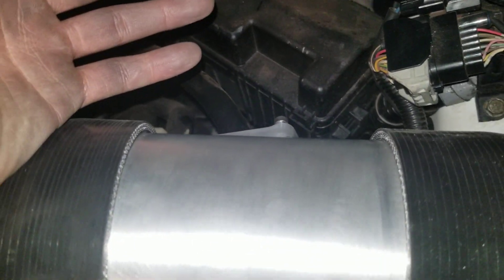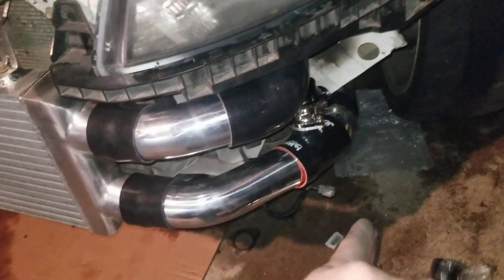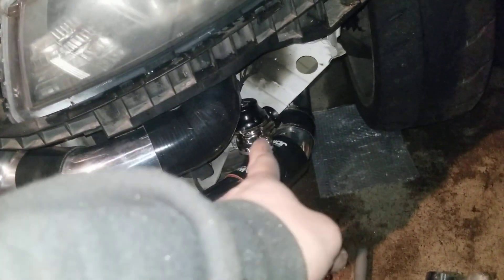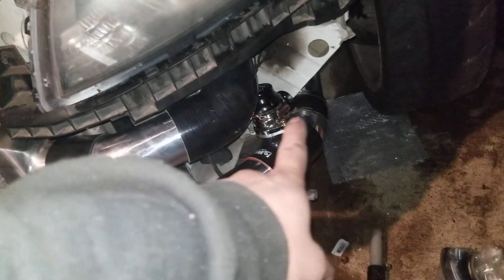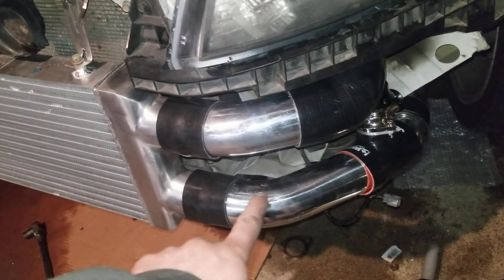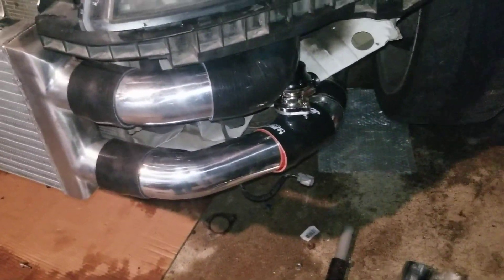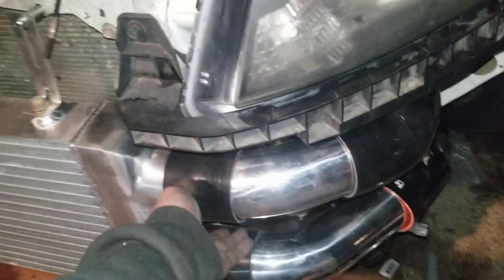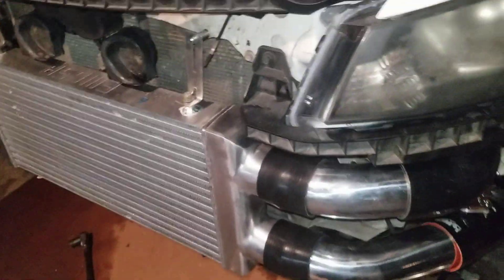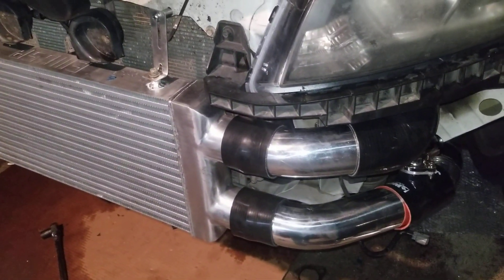It doesn't throw off the MAF sensor, but since it's such a tight spot I can't do it, so I'm gonna put that right there on the cold side. These are just some charge pipe or intercooler pipings I bought off Amazon for like 80 bucks — it comes with the couplers on it, cheap intercooler kit.